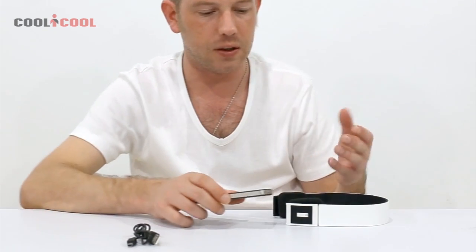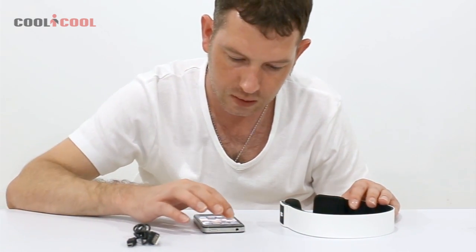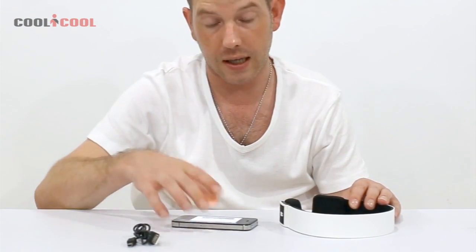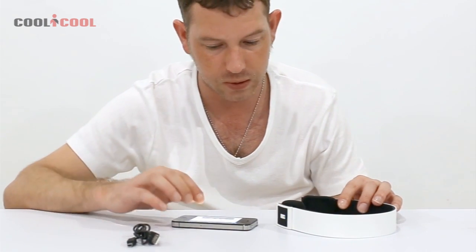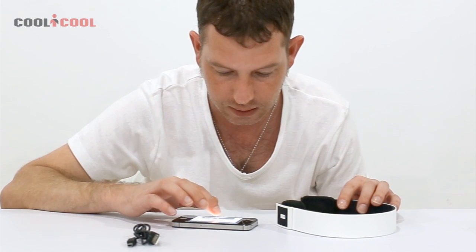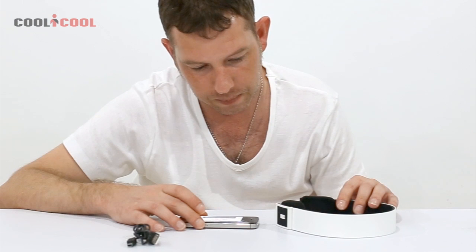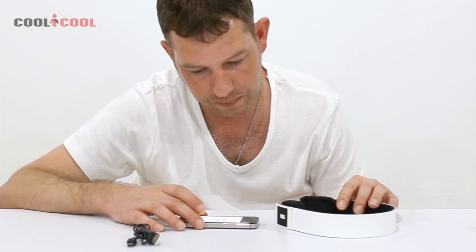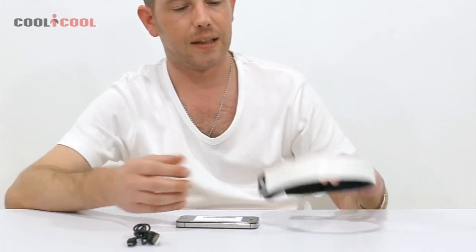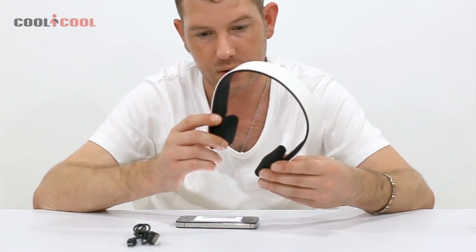We'll go ahead and play some music. I'll pick a song — any would do. You're probably not going to hear it clearly on camera, but I'll pause from talking and leave it for about 10 seconds so you can get an idea of the sound quality.